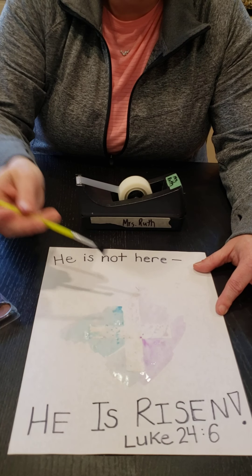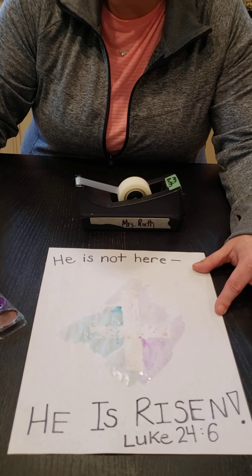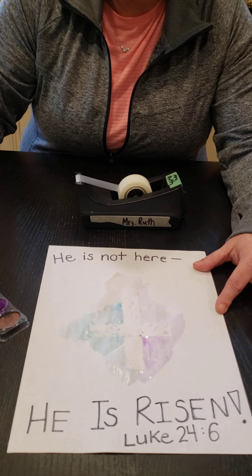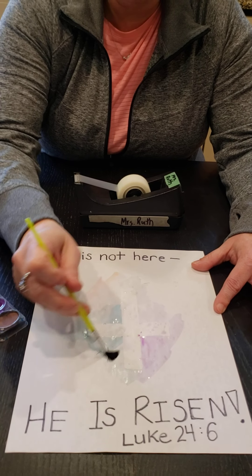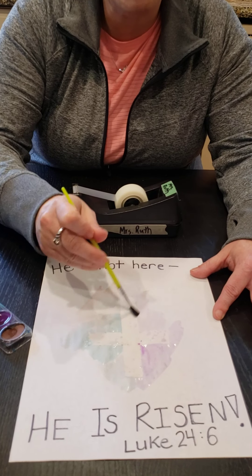Mrs. Ruth is going to let that all blend in, and the more colors you add, the more beautiful your craft will be. I don't know if you can hear, but I have cats running around in the background right now. I think they like doing crafts too.